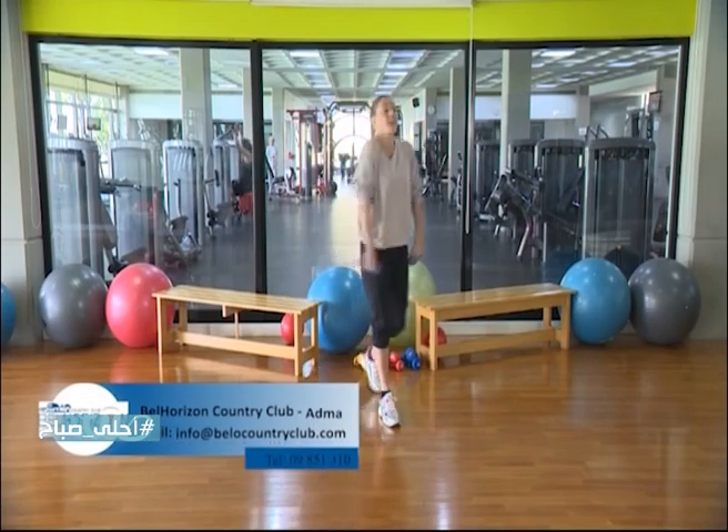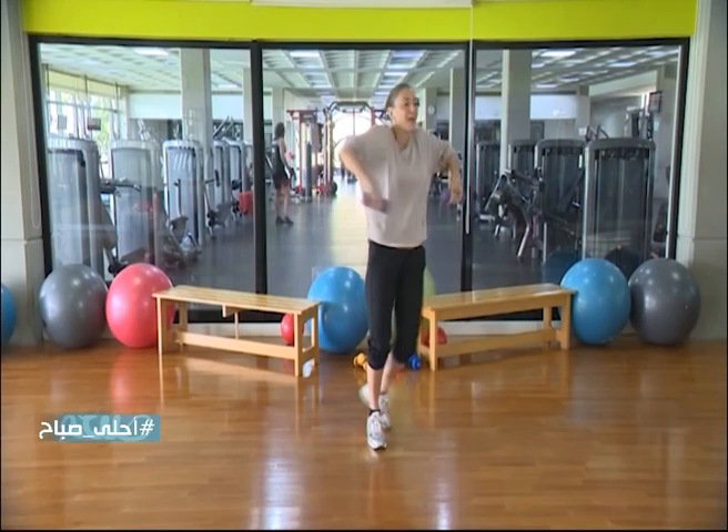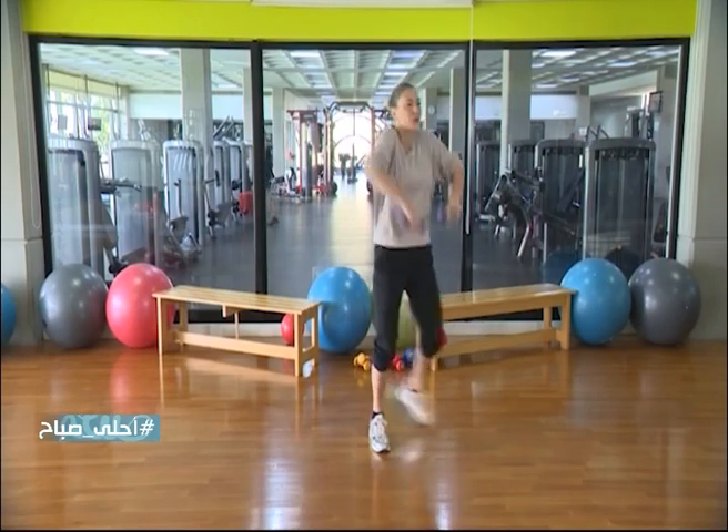First we are going to work here, we are going to start circles. If you have a lot of energy, you are going to start a side touch — here. Have fun, move your body, let's go!